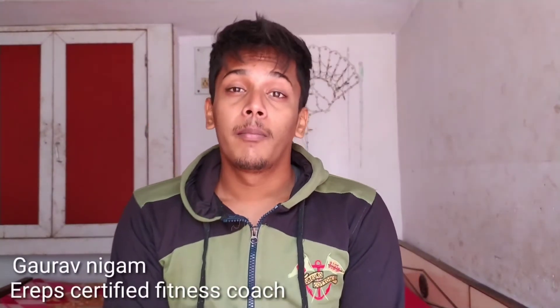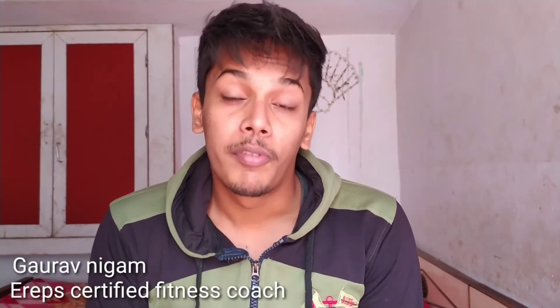Hello guys, it is Gaurav Nikam back with a new fitness video. Today we will talk about nutrition and diet. Today I am taking a diet that is for students and thin girls. They will have a lot of work and it is budget friendly.